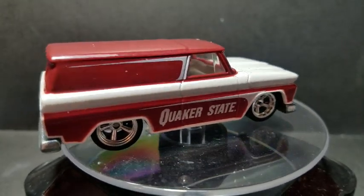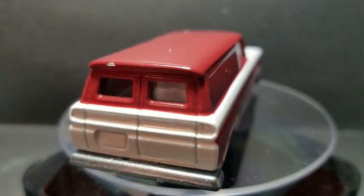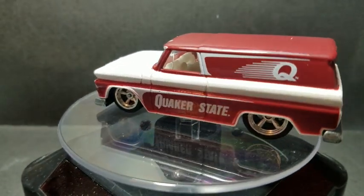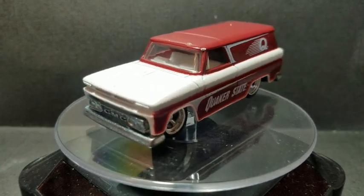Welcome everybody to this episode of the Four Horsemen here at 164 Revival. This month we're going to be doing the 64 GMC panel delivery. It is provided by Paul there at Diecast Graveyard for this month.